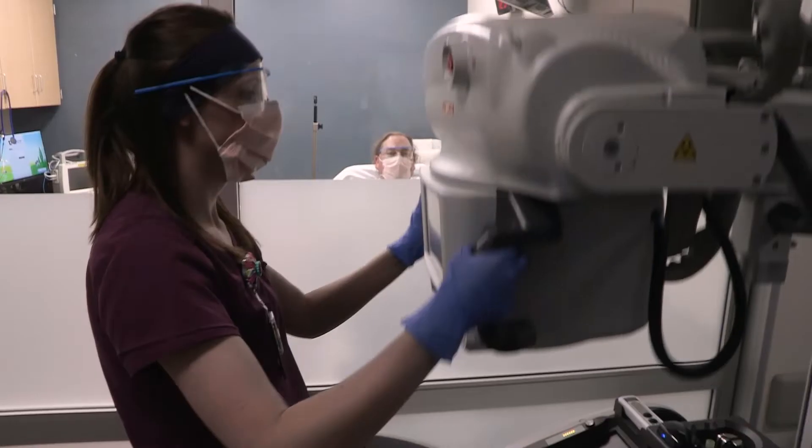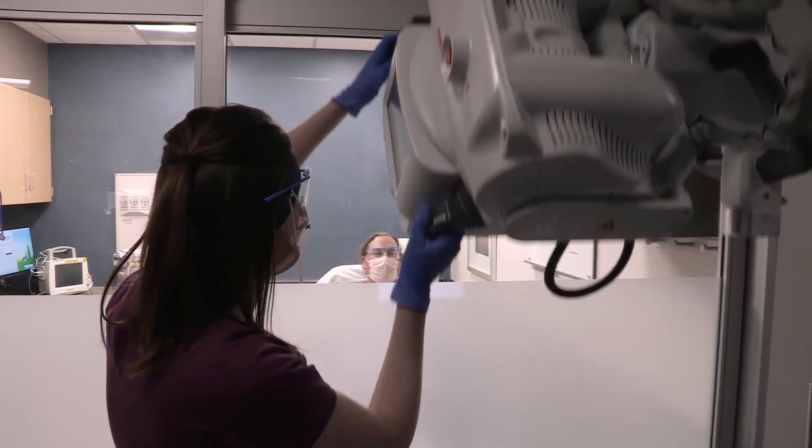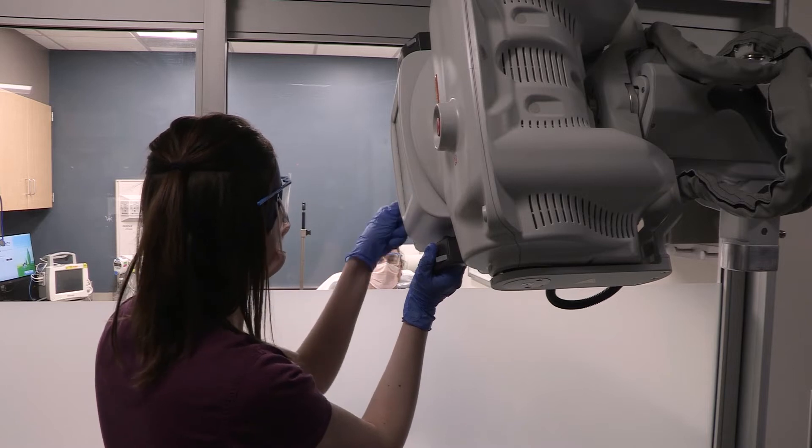Next, the technologist will adjust the position and angle of the x-ray machine as needed. The technologist may ask the nurse, through the glass, to adjust the patient position.